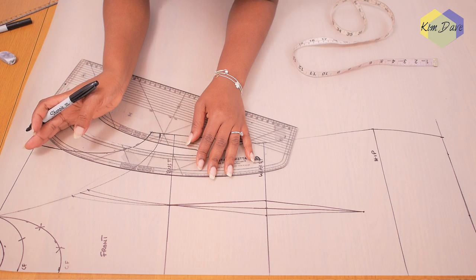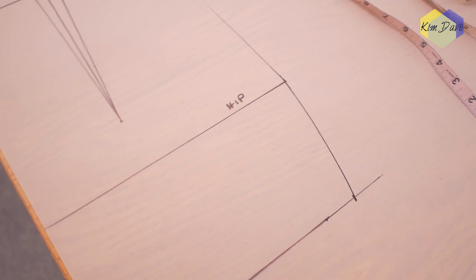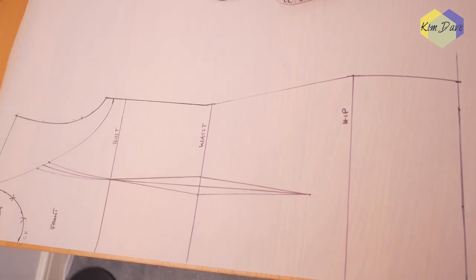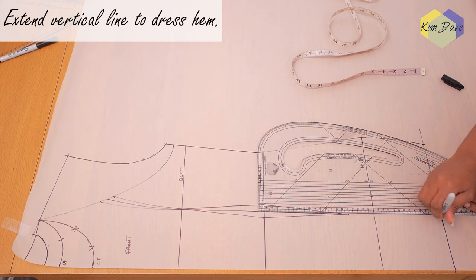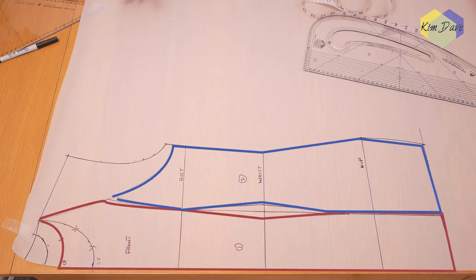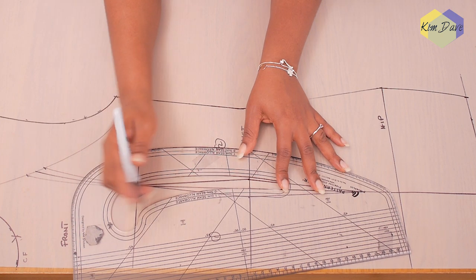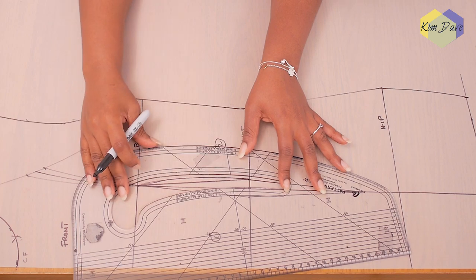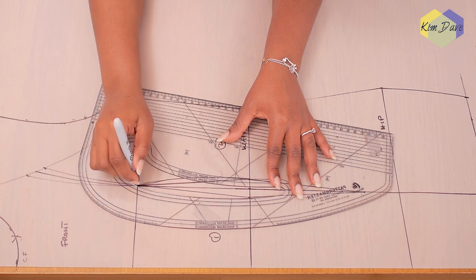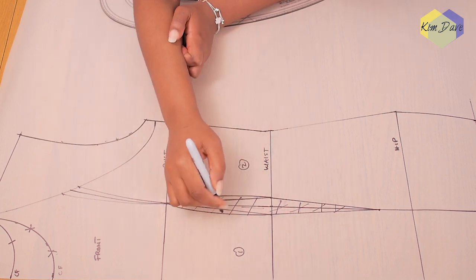The next step is dividing the front pattern into two separate panels — I want two seams on the front and three seams at the back. I use my pattern master to extend the vertical line through the waist dart all the way to the hem, giving me panel one and panel two. Panel one is cut on a fold, so you have a mid region and two side panels completing the front. I also shape the waist dart area more to fit nicely under the bust and down to the waist, taking in about half a centimeter on both sides of the dart.